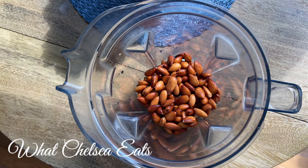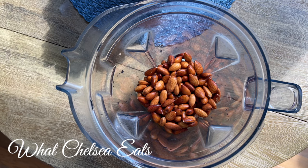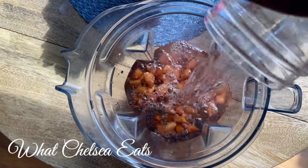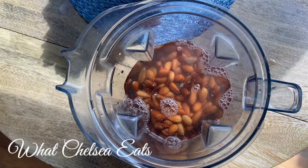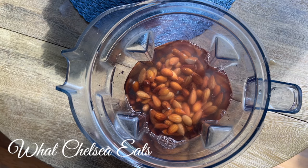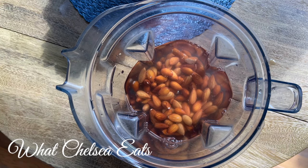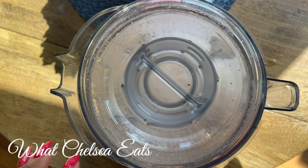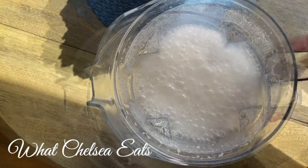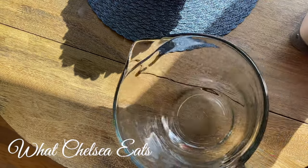We're gonna start off by making some almond milk. I have a couple of recipes for almond milk — I will link them down in the description box — but for this recipe, all you need is a cup of raw almonds that you have soaked for at least eight hours or overnight, and four cups of water. Then you're going to add it to your blender, and once you've blended it, all you have to do is strain it and it's ready to go.